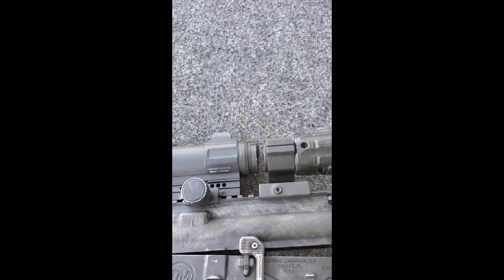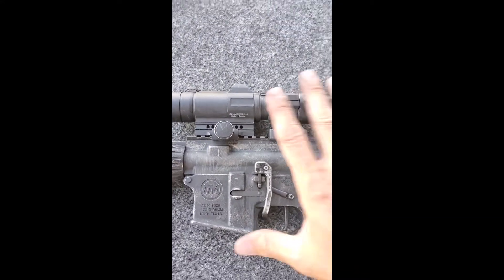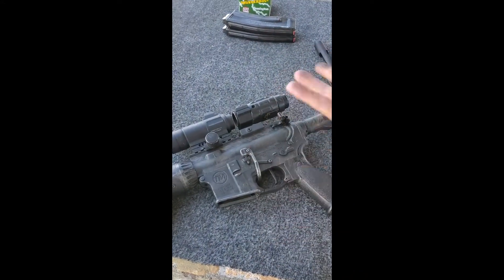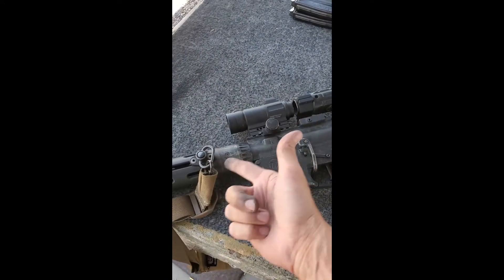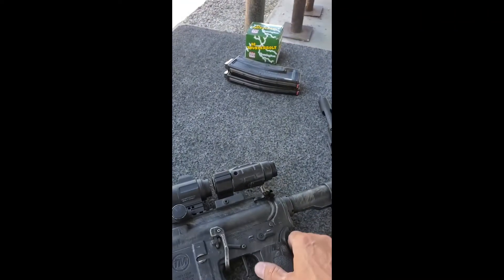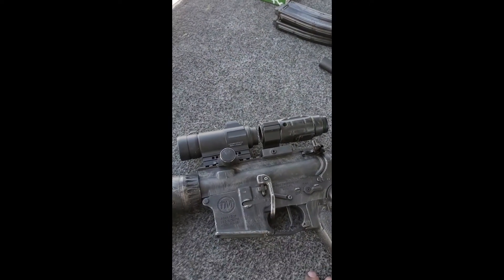All you have to do is break it open, pull out your existing bolt, take the one from CMMG and drop it in. Because on your AR — .223, .556, .223 Wylde — the barrel itself is 0.224, so you can shoot your .22 ammo through it. I'll take a couple shots and let you guys see how that is.